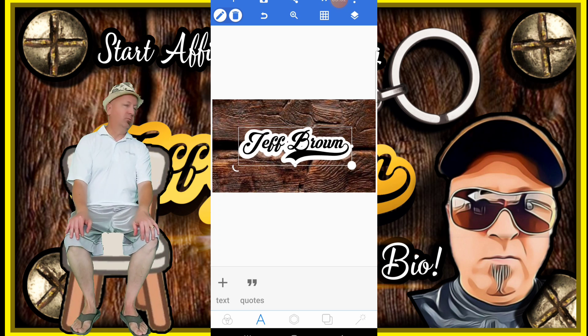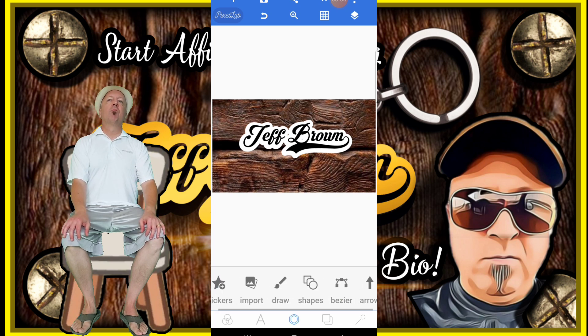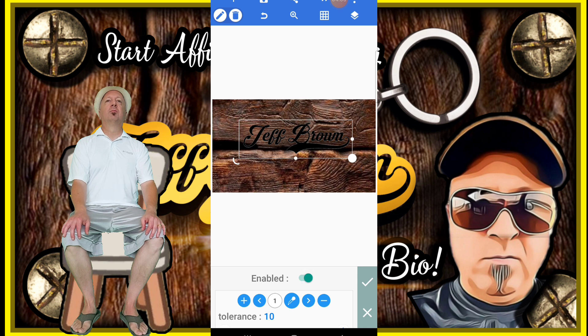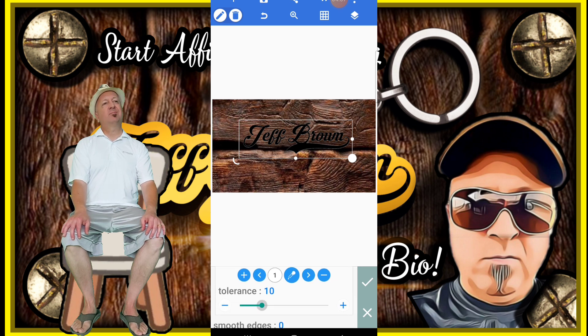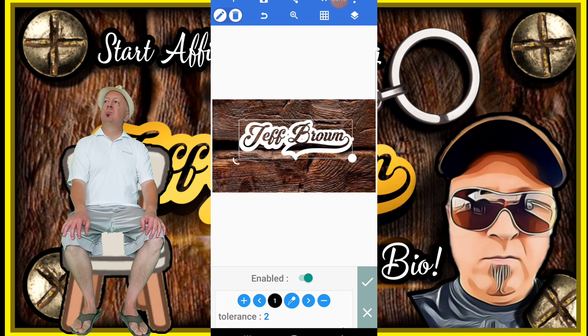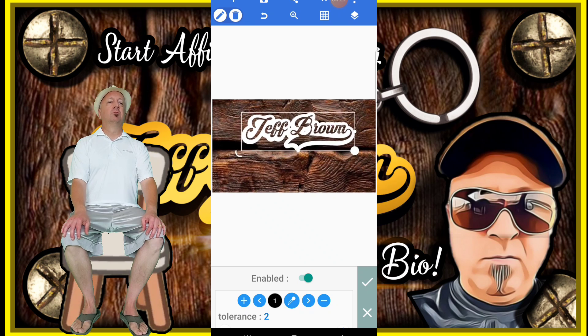The next thing I want to do is erase the color from the black. Turn on and enable the color. Set the tolerance and click on the injector piece. So now the black color has been erased — it's transparent, as you can see.